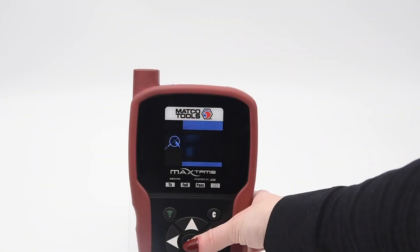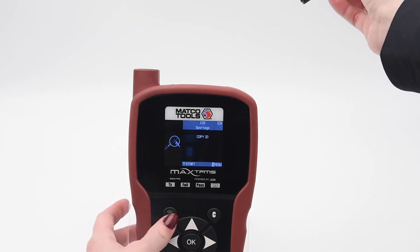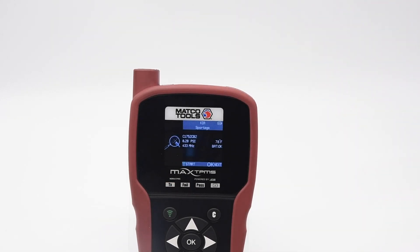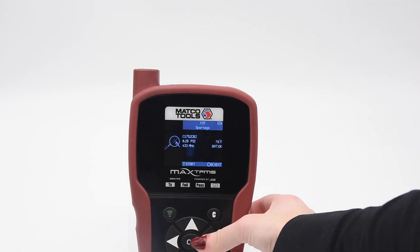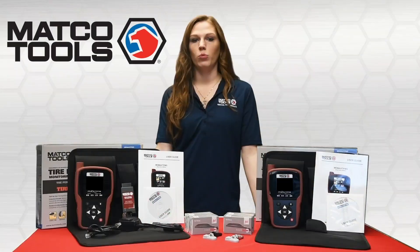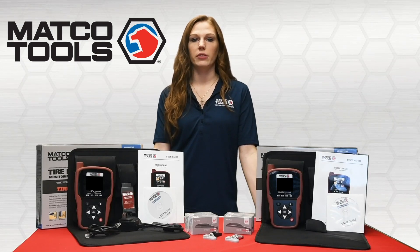The Matco MD56 and Max TPMS offer the additional feature to copy sensor IDs. This function makes switching from winter to summer wheel sets, and vice versa, as easy as it gets. If the same wheel position is used when switching the wheel sets, no relearn will be needed.